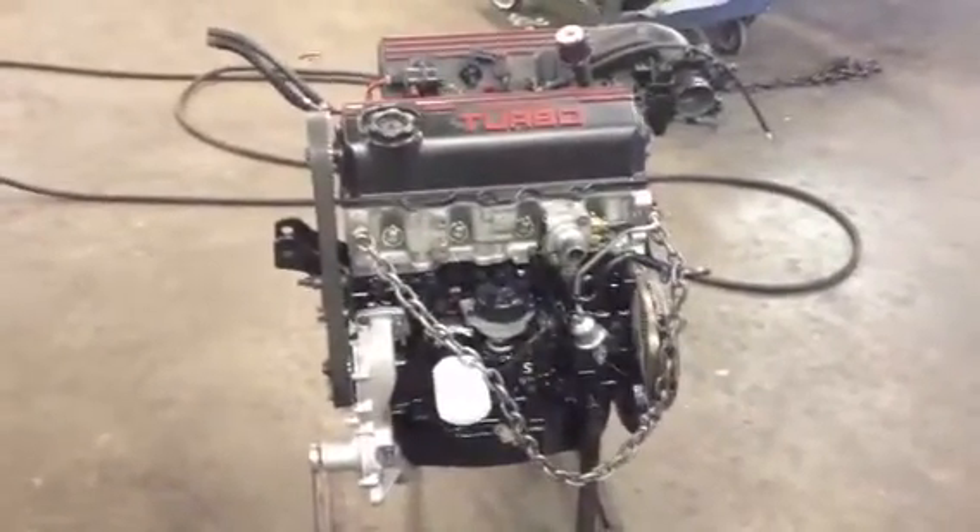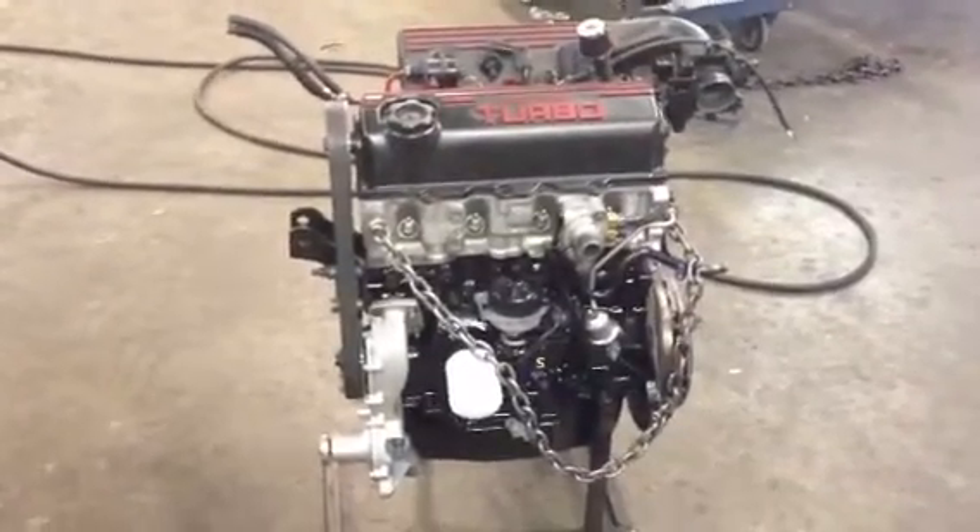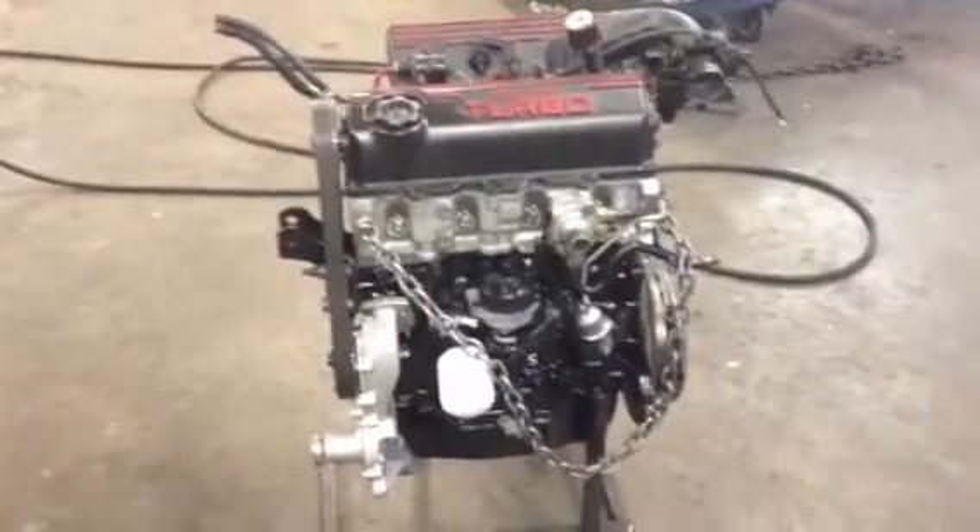What's going on YouTube? This is MoparRacer3 with a little update on the 87 Shelby Charger. This is going to be the new engine going in it. Let me show you the old engine and explain a little bit about the old one and tell you some stuff about the new one.